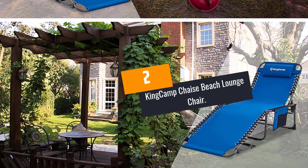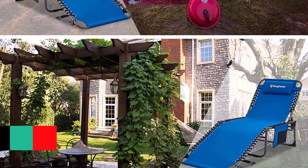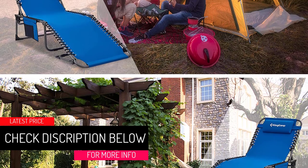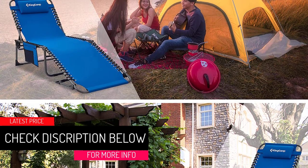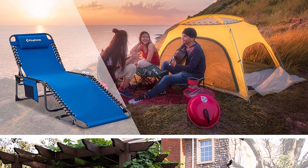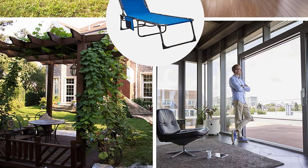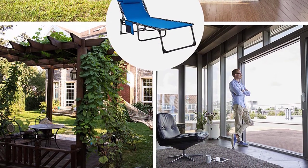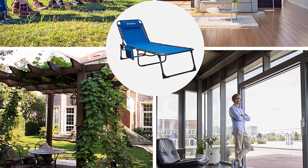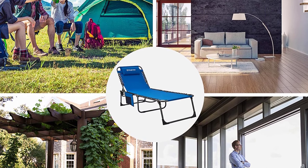At number 2: KingCamp Shays Beach Lounge Chair. The KingCamp features a very comfortable design with a soft and firm surface. Most importantly, it features an ergonomic design for reducing muscle stress and tension. It features three reclining positions: lying down, reclining, and sitting. The heavy-duty steel frame supports 265 pounds. One set has a size of 75 inches by 24 inches by 12 inches.